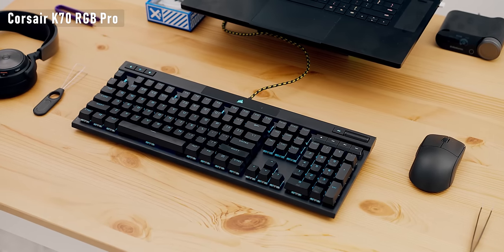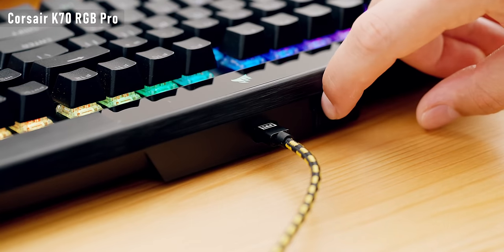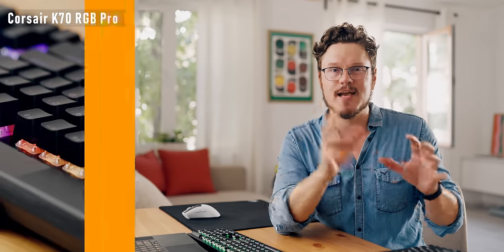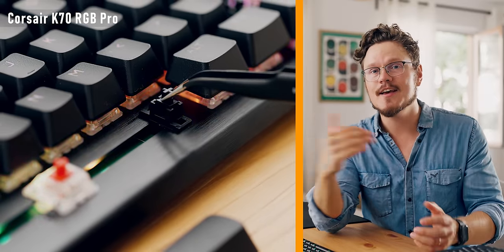The new Corsair K70 RGB Pro — they sure know how to deliver a premium keyboard from a visual and feature point of view. The iconic aluminum top plate, lovely elevated media controls, double-shot PBT keycaps with great texture and crisp font, a removable USB-C cable at the back, and even a tournament switch that disables macros. This keyboard supports 8000Hz polling, which makes no sense for a mechanical switch — it's not optical, it's not instantaneous, you're still dealing with debounce delay. But it's the typing experience that is not where it should be for this price class. The linear switches are scratchy and not smooth at all, plus the stabilizers are completely bare with so much rattle and pinging throughout the entire board — really unfortunate for this level of features.